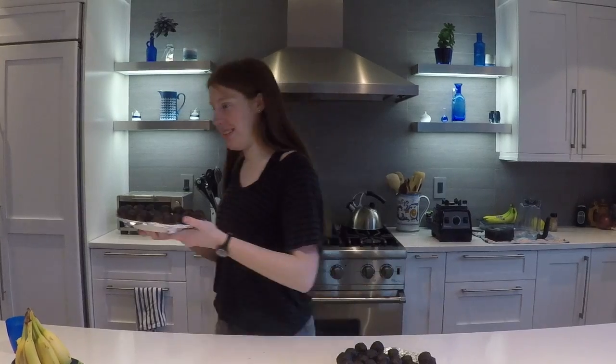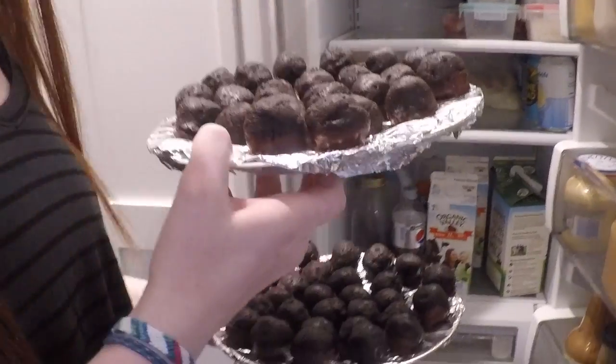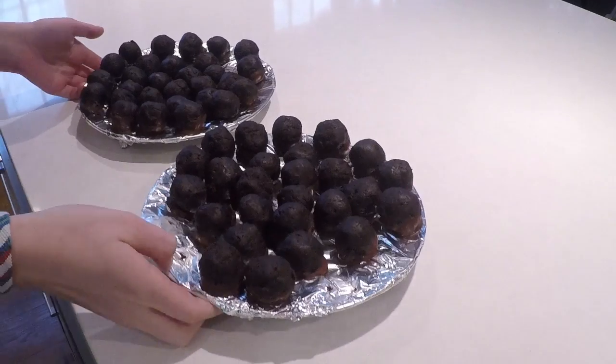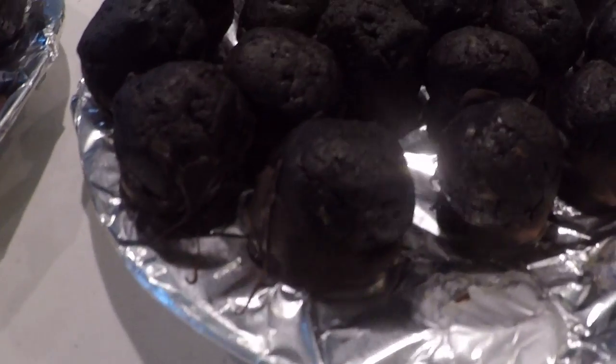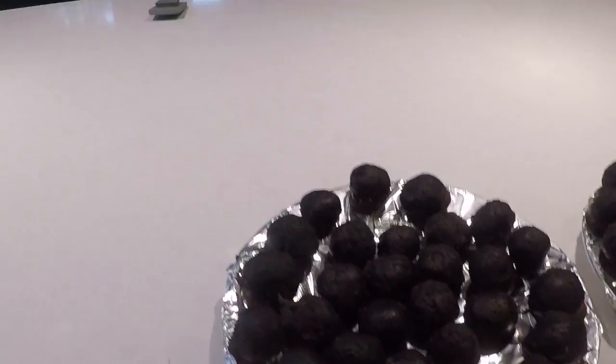Then we'll be ready to eat. They look yummy! Want to try one, Scott? Oh my god — whole thing in your mouth. Good? I'm trying my Oreo ball — delicious. Okay, here they are, close-up view. Look good. Now we're just going to put them in a box and deliver them to Andrea and Viviana. The Oreo balls are all packaged up.